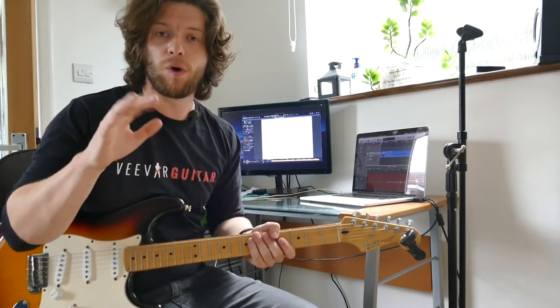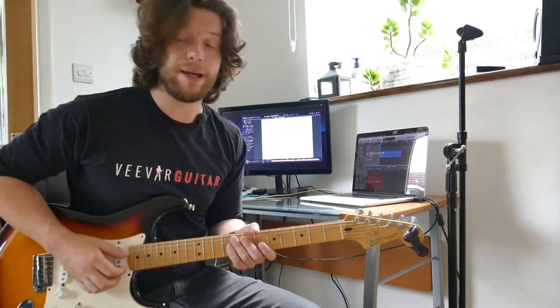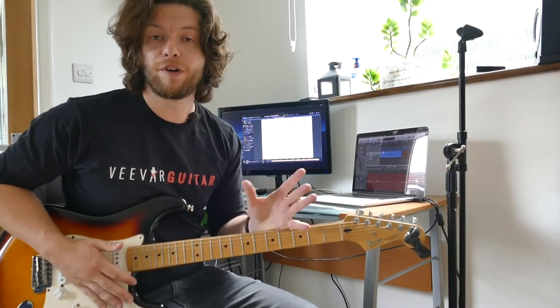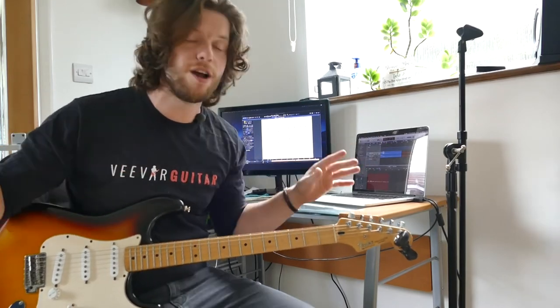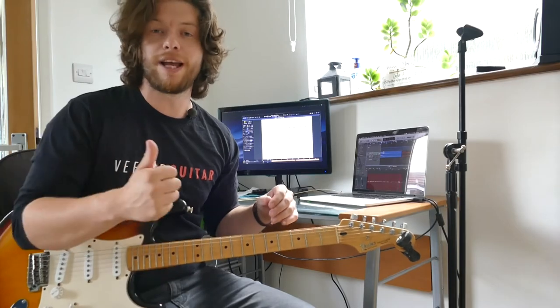Our final exercise kind of puts everything together. We've got a roll in on the first beat — that one-E-and — and then we're doing a little combination with the root note and the high E string, mixing up our G, B, and high E string. Sounds something like this. Watch the tab, figure it out, and let me know how you get on with all of these exercises. Span them over a couple of weeks, go slowly, slow the BPMs down yourself if you need to, and we'll see you at the outro.